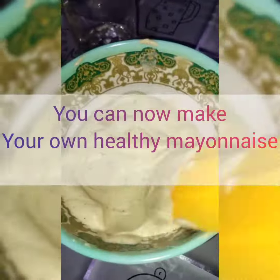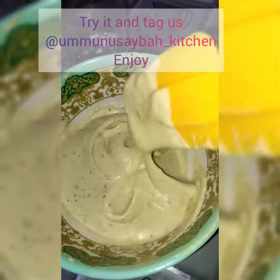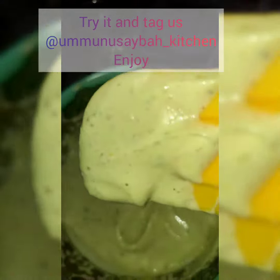You can make your own healthy mayonnaise — no need to be afraid. Try it and tag us at the Monster's Kitchen. Enjoy!